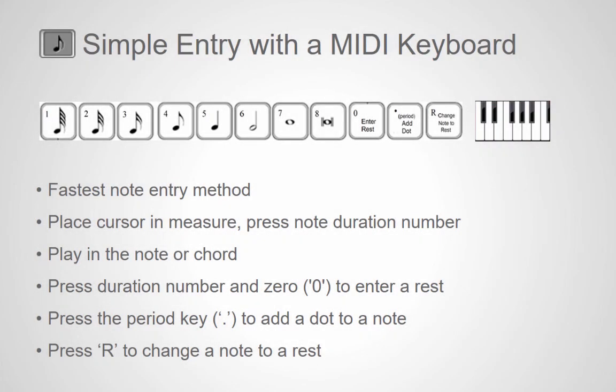This slide shows the numbers assigned to the different note duration values in the Simple Entry tool. For example, when you press 4, you select an eighth note value. Press 5 for a quarter note, 6 for a half note, etc. Press 0 to enter a rest, the period key to add a dot to a note, and R to change a note to a rest.